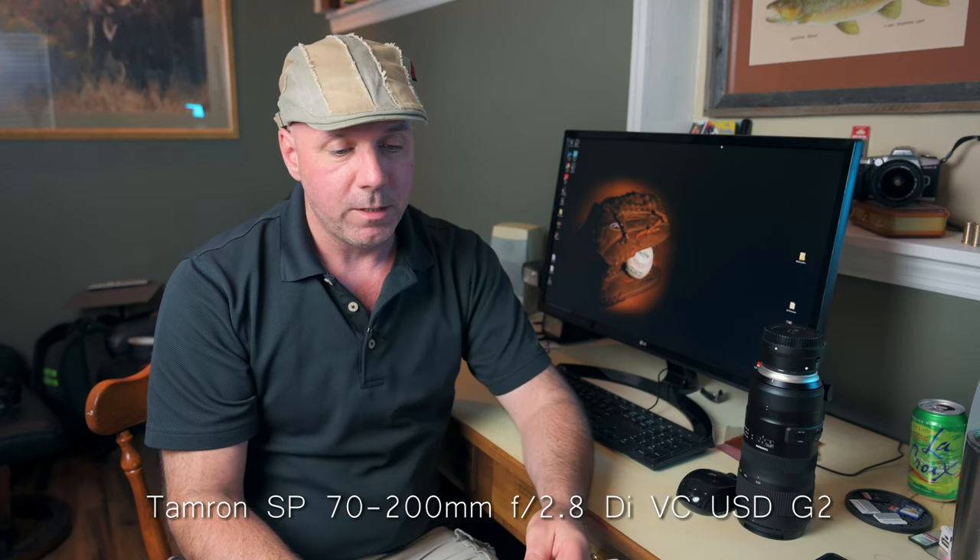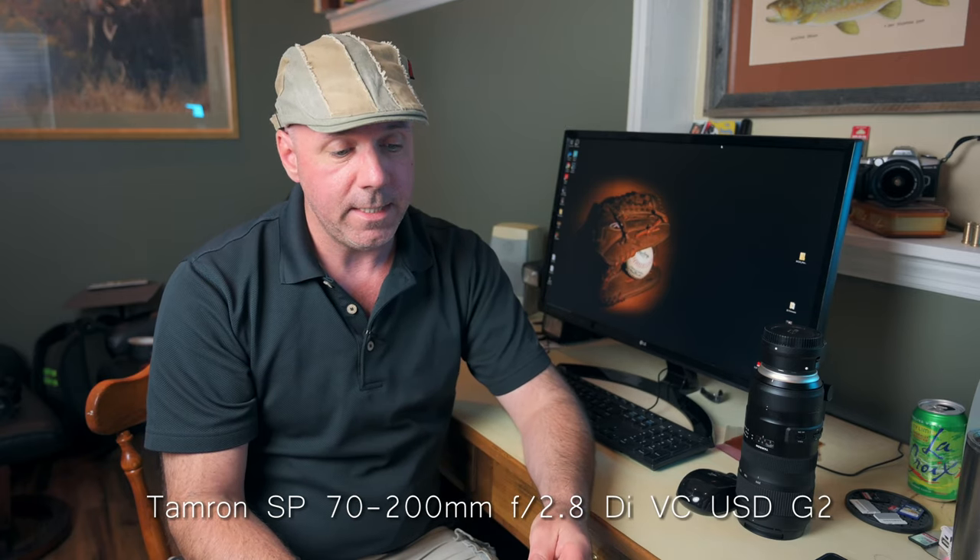If you're curious, the full name of this lens is the SP 70-200mm f2.8 DI VC USD G2. A lot of that is just throwaway stuff. The important part is VC, which is vibration control, and the G2, because the Generation 2 of this lens is much improved over the first generation.